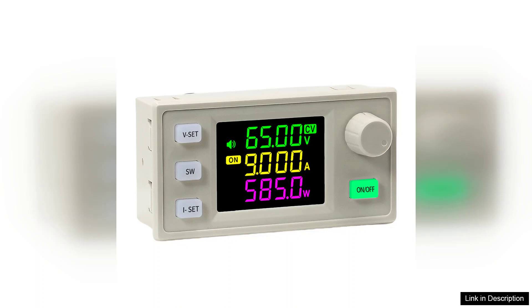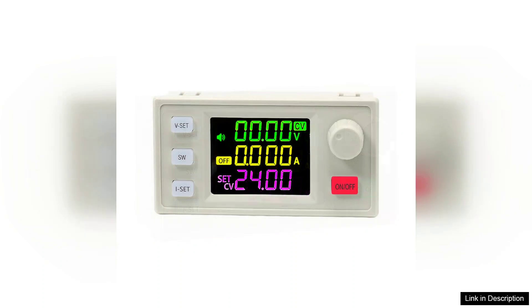One of the key features of the XY6509X is its adjustable output. It allows you to set the voltage and current precisely, making it ideal for tasks that require specific power settings.